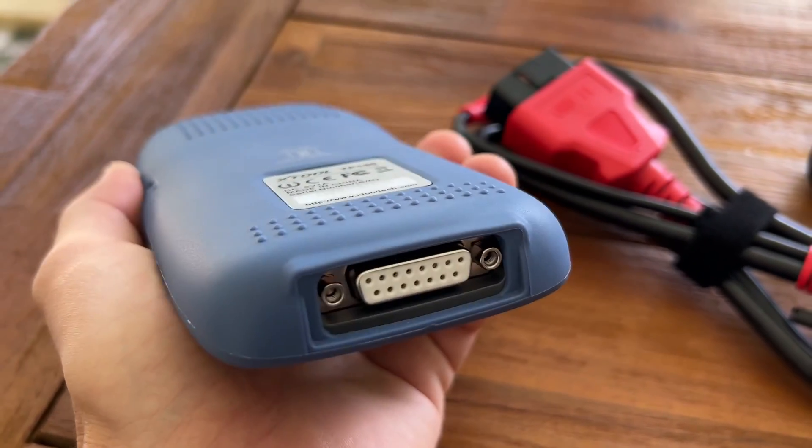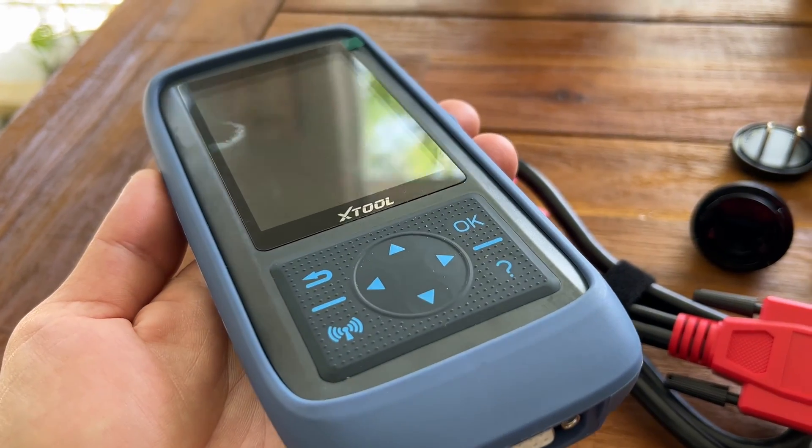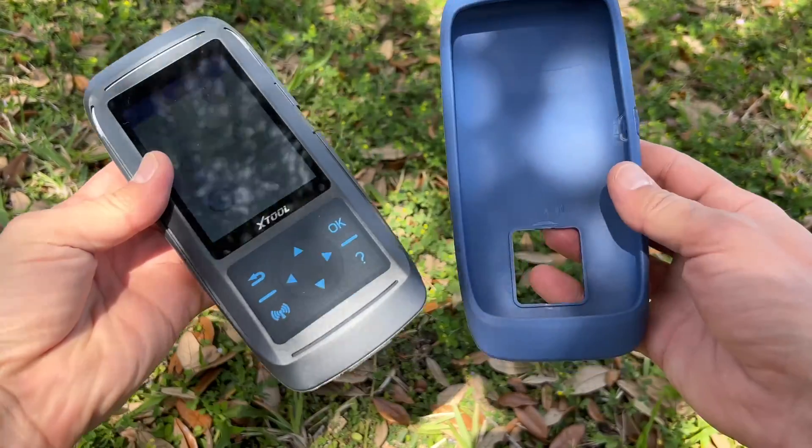Overall, everything seems to be of high build quality. I personally own some other programming devices made by Xtool and never had any issues with them in the past. The tool comes with a protective rubber case that should save it from drops and scratches.